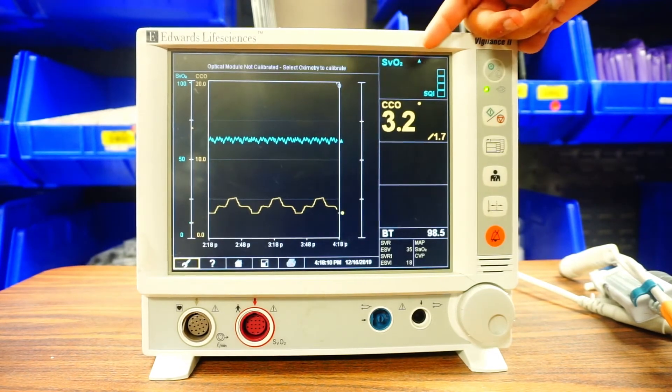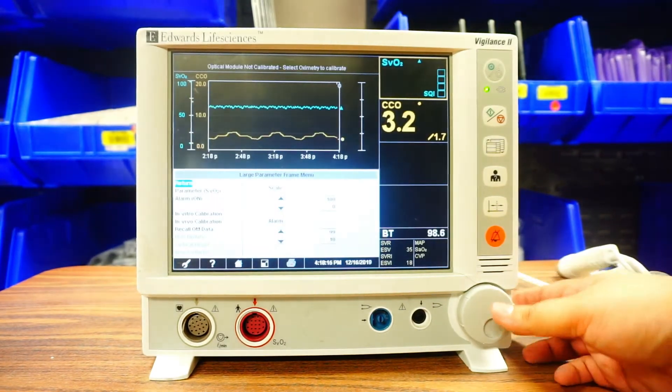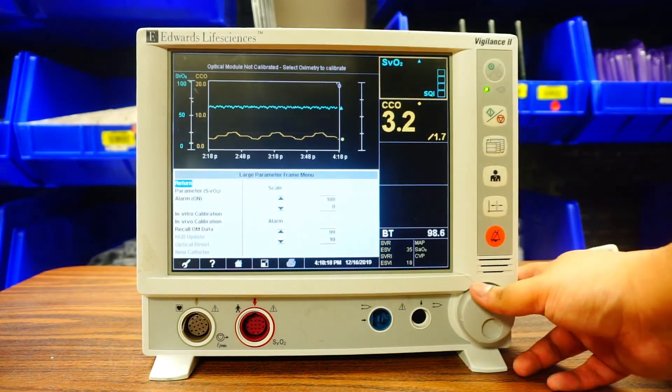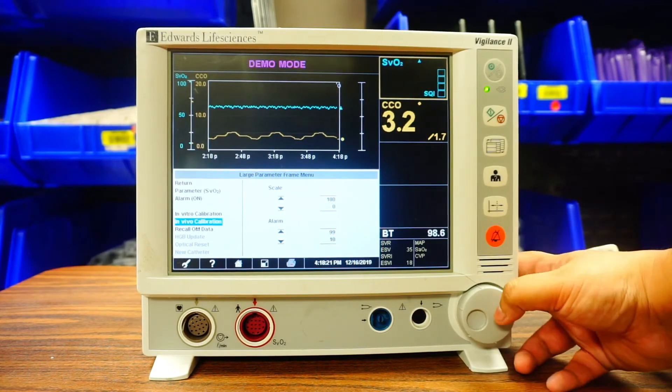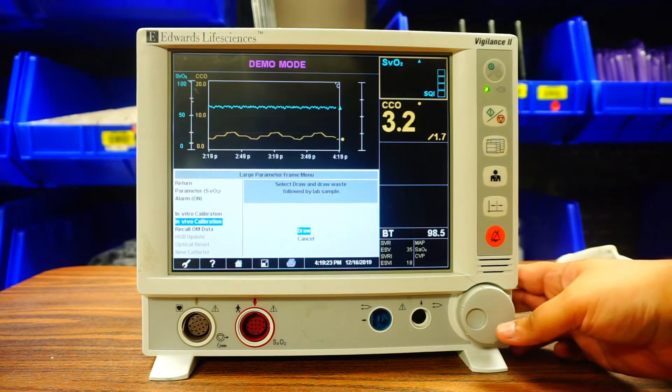Now I'll show you how to get your SVO2. Toggle over to where your SVO2 is and click it. Then go down to In Vivo Calibration and click it. It's going to do a baseline setup for 25 seconds. At this point, get your VBG syringe from your RT — they'll be ready to draw the VBG. You'll be drawing from the yellow port on your SWAN and give them the blood. The next screen will confirm that you drew the blood — press Draw Now.